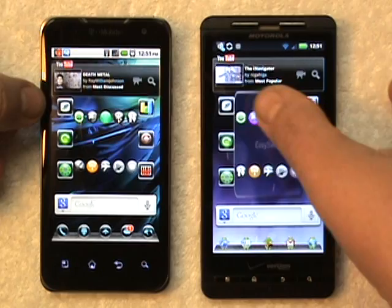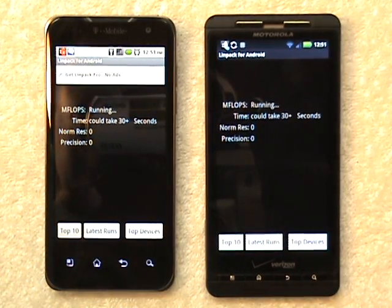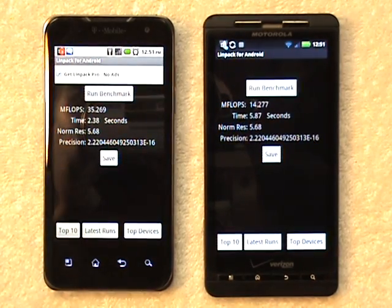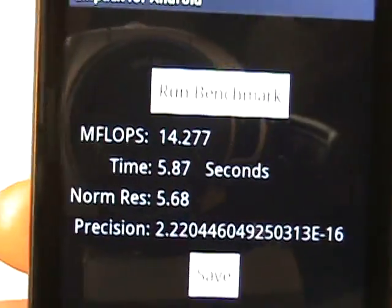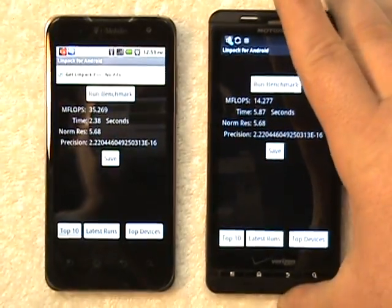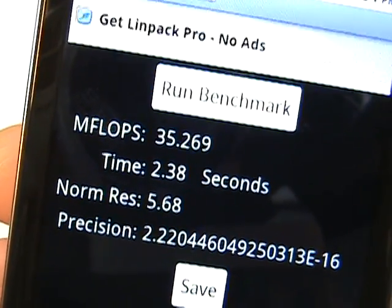Let's go in and do a Linpack benchmark as well and see how both these guys handle it. In the Linpack, the Droid X scores a 14.277, and the LG G2X scores a 35.269.